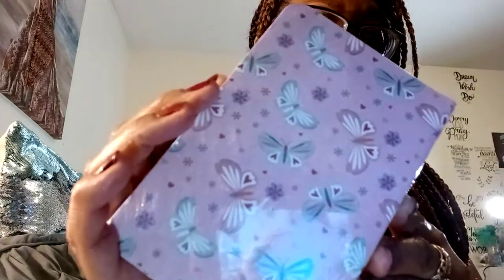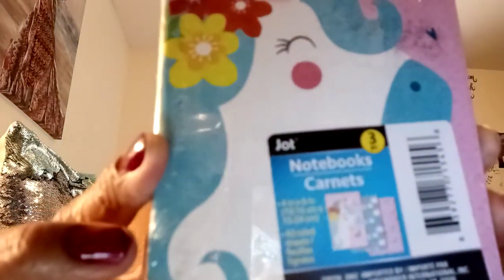I picked up some notebooks — I did not need them, but they were super cute. These are the three-pack Jot notebooks. I grabbed this one because of the unicorn, and I like to include these in happy mail. This pack has butterflies, a unicorn, and rainbows in the middle. You get three for one dollar.